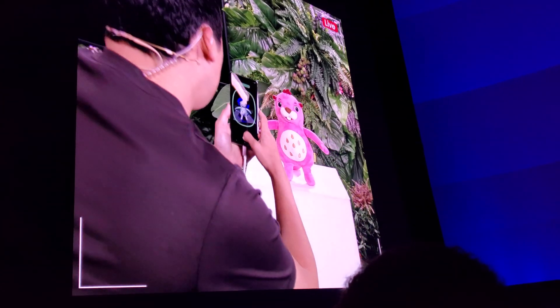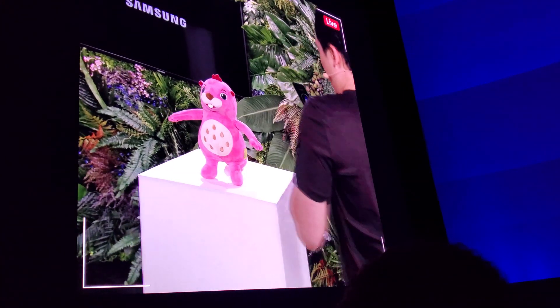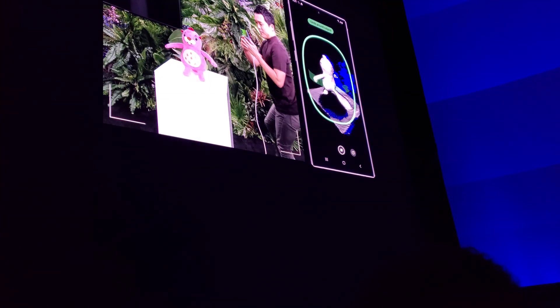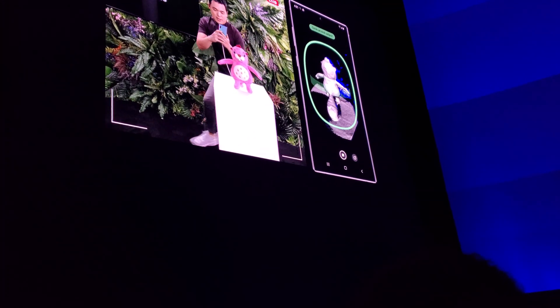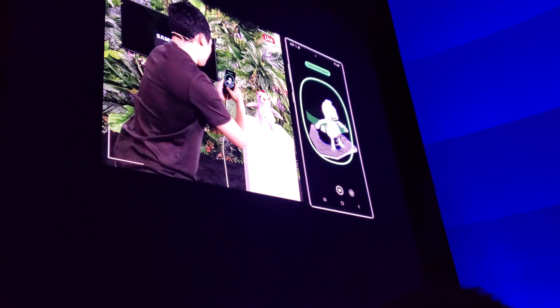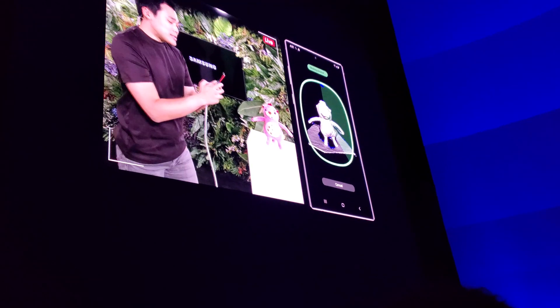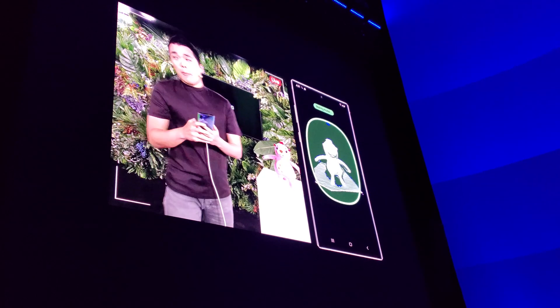Here we go. Let's make sure that I get Bobby from every angle. I think I'm almost there now. Perfect. Once I'm done scanning, the 3D file will come up on my screen.